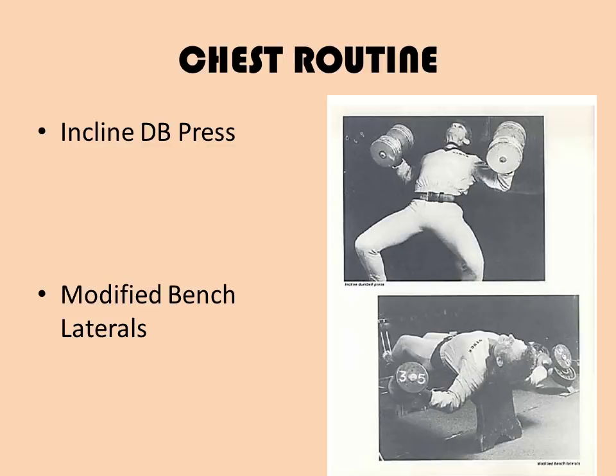Exercise three — all performed for one set each — the incline dumbbell press for the pectoralis minor. Lying on the incline bench, press two dumbbells up until all four ends touch together at the completion of the movement — basically almost like a bent-arm incline dumbbell fly. The elbows must be kept out to the sides and the palms facing each other. Exercise four: modified bench laterals on a flat bench. This exercise is for the middle pectoral. Perform laterals with the palms facing each other while lying on a flat bench, using a weight heavy enough that you have to bend your elbows and perform a movement halfway between a full lateral and a press. That is the four exercises for the chest, each performed for one set each.